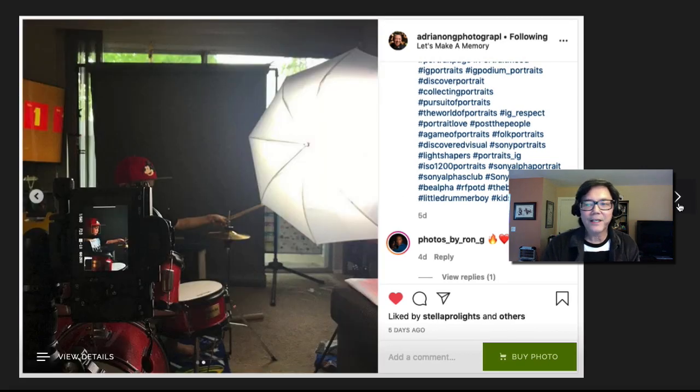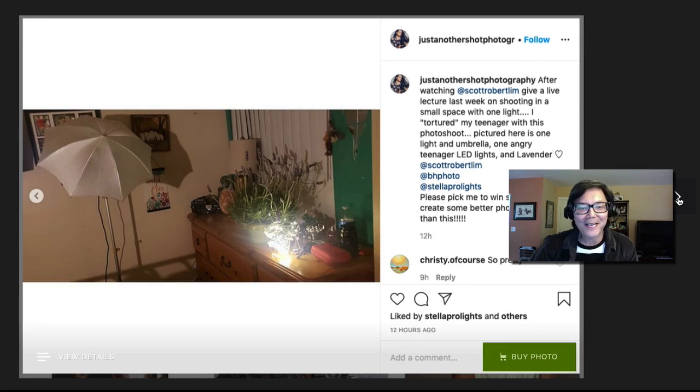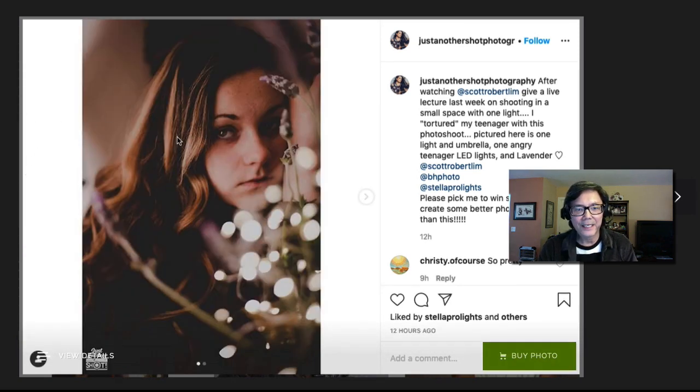This next photo is cool — it actually looks like it was taken outdoors, but if you look at how she did it, it's pretty amazing. She got some little twinkle lights and had some plants and shot through them. She mentioned she had to 'torture' her teenage daughter to take the picture, which I totally understand. She used one simple light through an umbrella — a very simple setup to give directional light with that highlight and shadow, and a beautiful catch light in the eye.